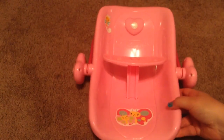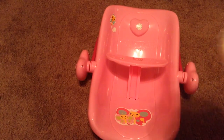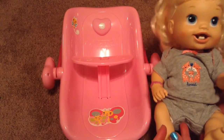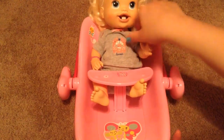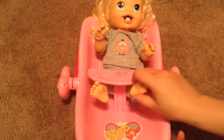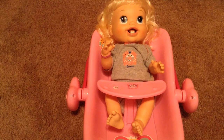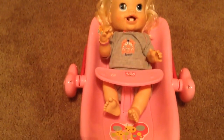Anyway guys, to try out this car seat today we have baby Talia and she is going to get in the car seat and she fits perfectly. The really cool thing is I have three separate car seats and they're all exactly the same, so if I wanted to put Talia in the stroller over there I could. It's really super cute guys.